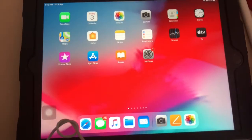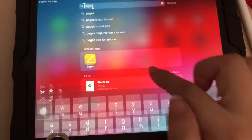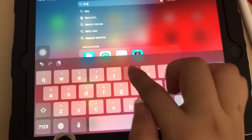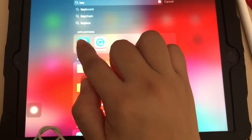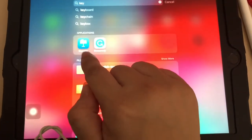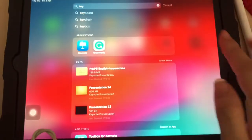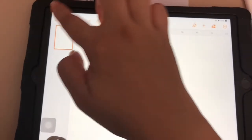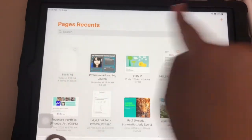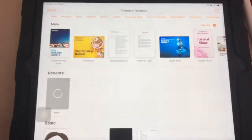If you want to use Pages — which is like Microsoft Word — or Keynote, which is like PowerPoint, you can download your PowerPoint slides to be used and open them in Keynote. For this tutorial I'll use Pages. In Pages you start with a plus to create a new document and choose a template.